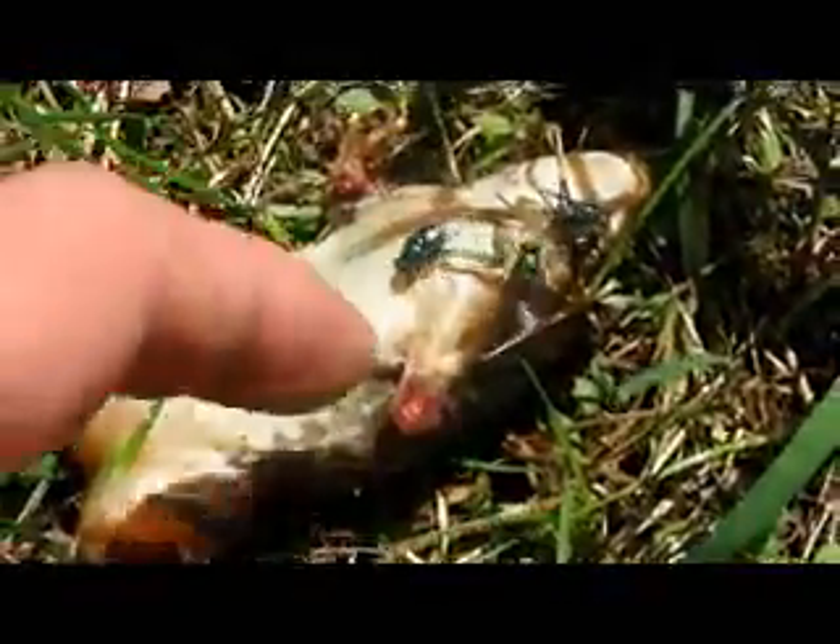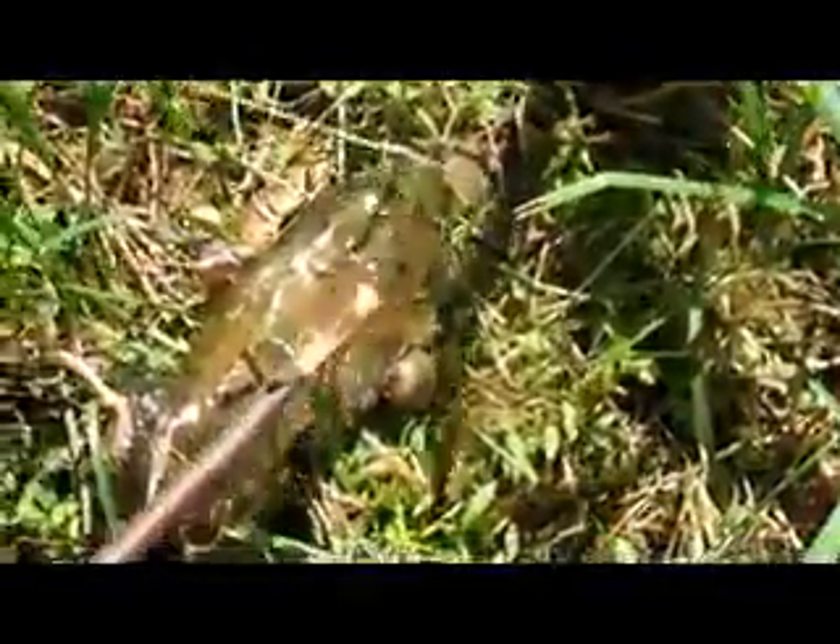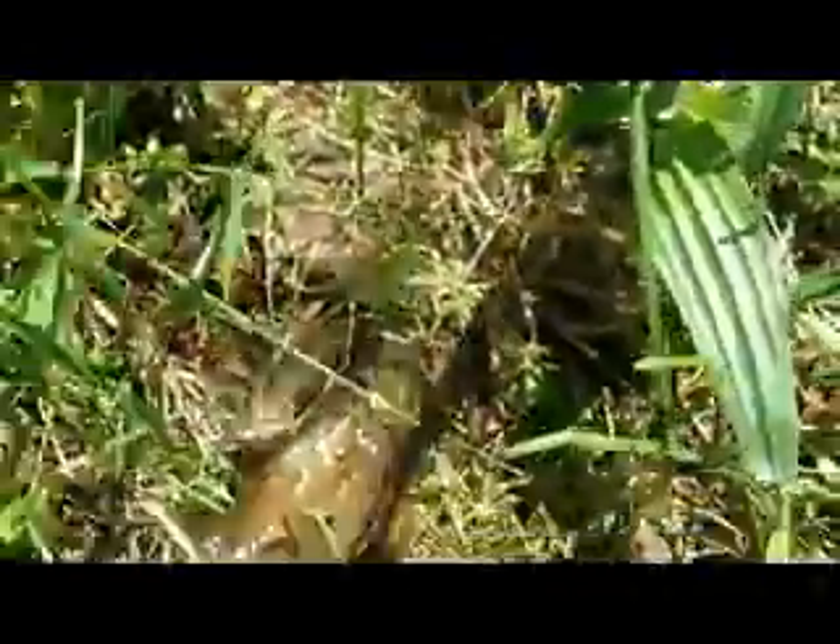I'm going to try touching it with my finger. I think I can see some ants too. It feels kind of soft. The other side had to be a bit wet — more wet. As you can see.